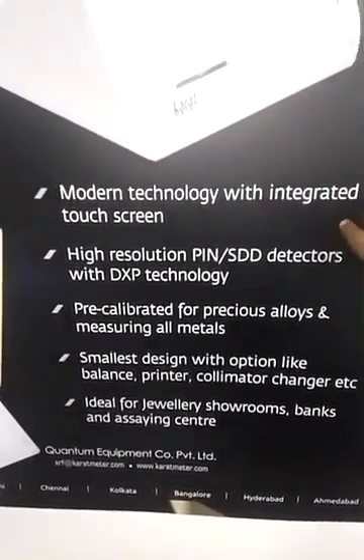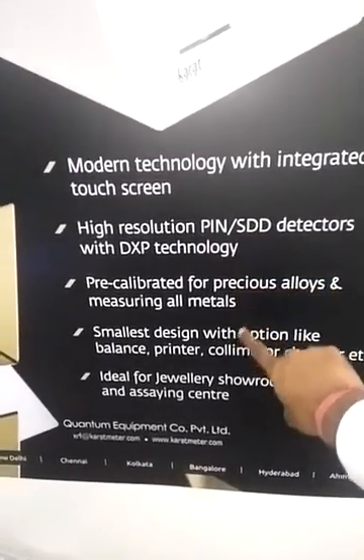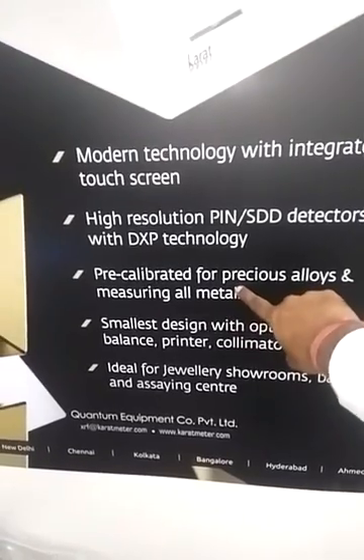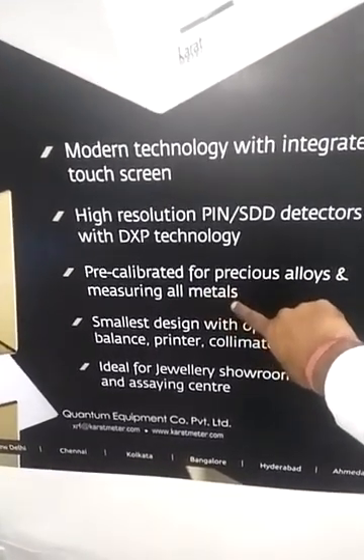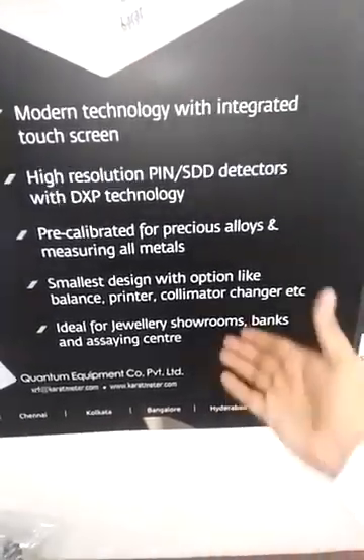You can see a few things about this — this is modern technology with an integrated touchscreen, high-resolution pin diode detector, and SD detectors. It is pre-calibrated for precious alloys and measures all metals — up to 25 special metals at a time.